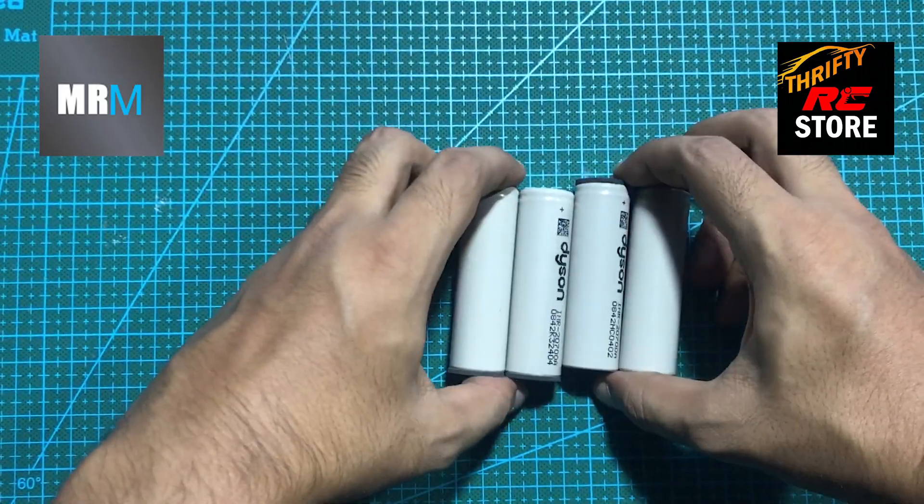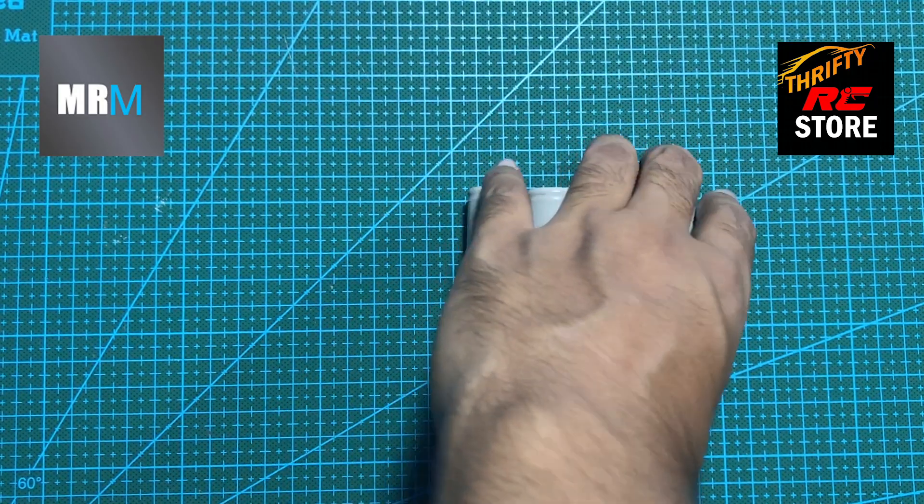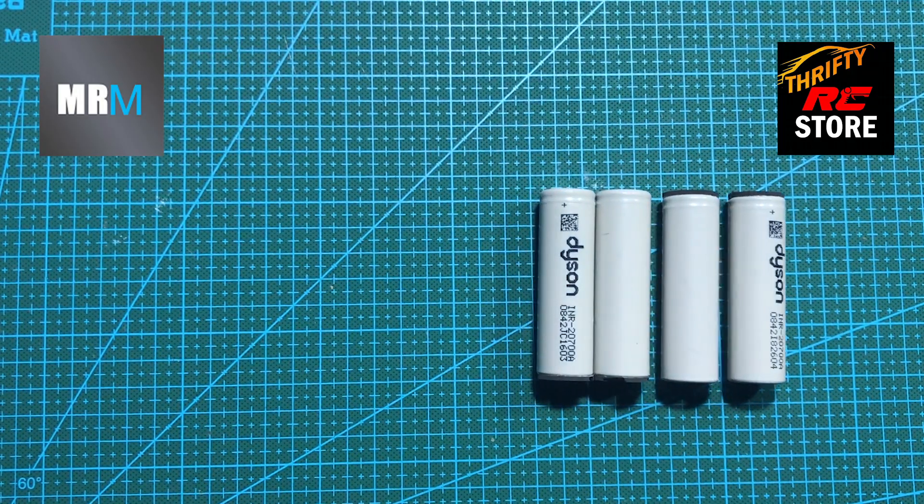Hey guys, welcome back. I'm Oliver, the AI voice assistant working for Mr. Motor. In this video, we will assemble four S-Lithium-Ion cells that can be used for quads.